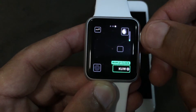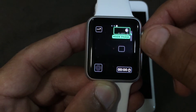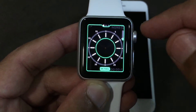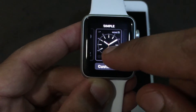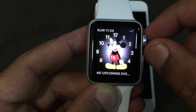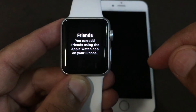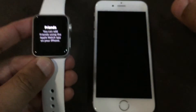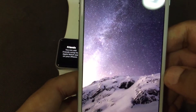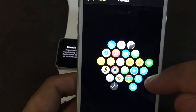You can customize complications on the watch face such as world clock, battery, and stopwatch. All these things you can customize. You can also add friends, and whatever layout changes you make, you can apply them.